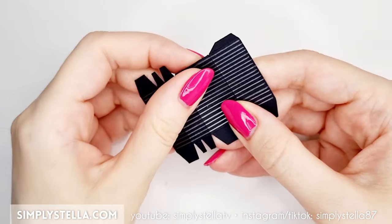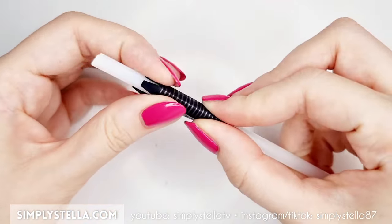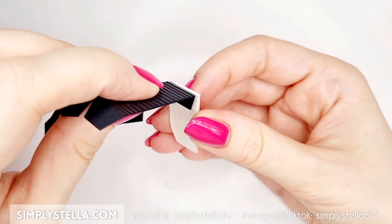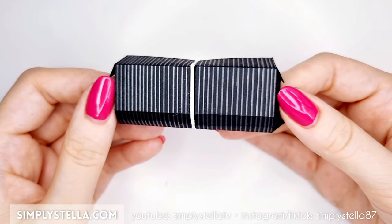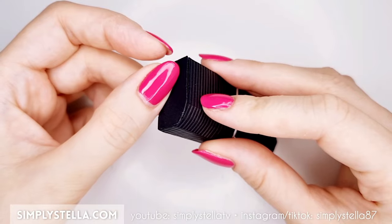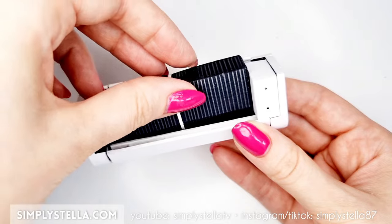Fold it along the dash lines like this. We'll have to make two identical pieces. Glue these little tabs to connect them to the white cardstock part, then cut this and attach the two parts to the rest of the piece. Glue the resulting elements inside the air conditioner's body.